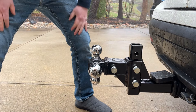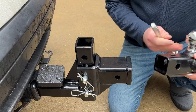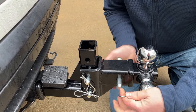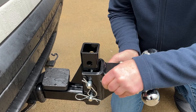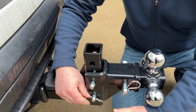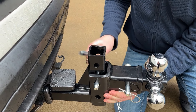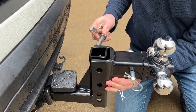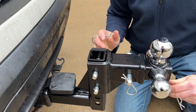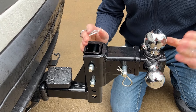Now let's say I want to switch configuration — all I need to do is pull this out and switch to a larger ball, put that back through, and ready to go. If I need to put the whole thing on a different vehicle, I can pull these pins out and adjust the rise or drop accordingly. Makes it super easy and convenient for whatever trailers you need to connect to any vehicle that you have.